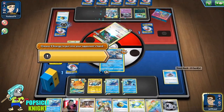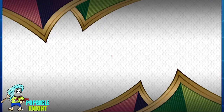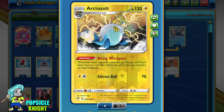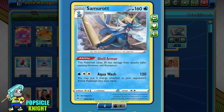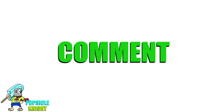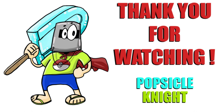Well played — Samurott for the win against ADP! Samurott is a really good card and it combos well with Arctozolt. This is a really solid deck, consistent and really fun to play. I hope you enjoyed this video — if you did, please click that like button, let me know your thoughts in the comments below, and please consider subscribing. Thank you so much for watching, and as always, stay safe and have a great day!